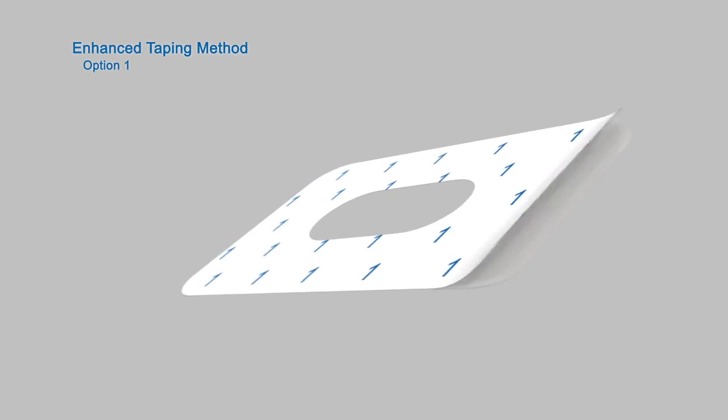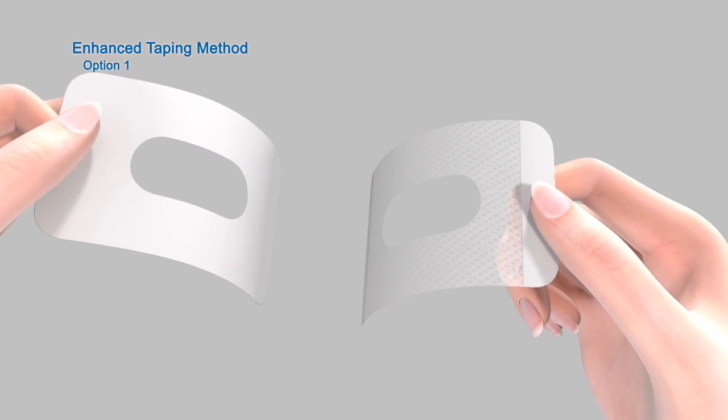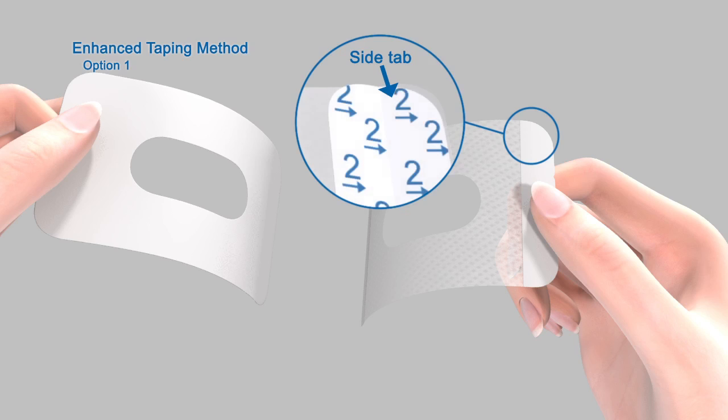Now let's see how to apply the tape in Option 1. First, remove the paper backing marked by the number 1. Do not remove the two smaller tabs on the sides of the overtape just yet.